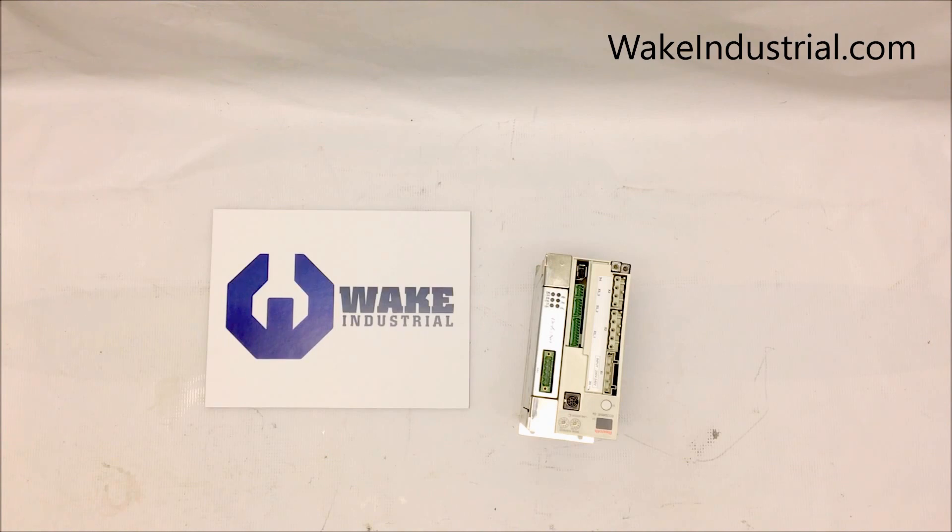For information regarding the DKC drive you need, or any DKC drive, contact us over the phone domestically at 1-704-287-6011, internationally at 1-888-551-302, or by email at sales@wickindustrial.com. Thank you.